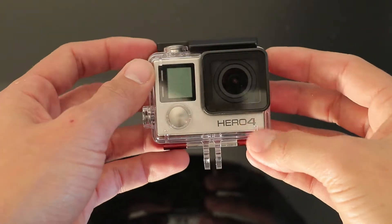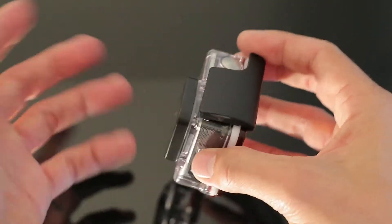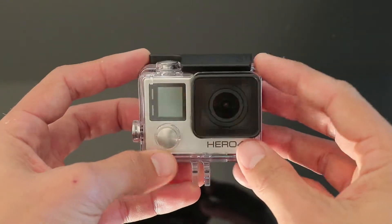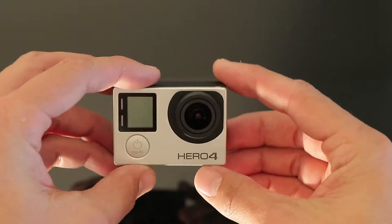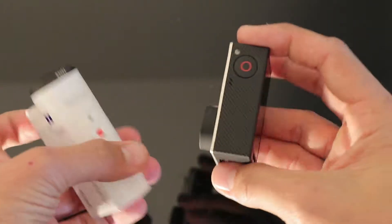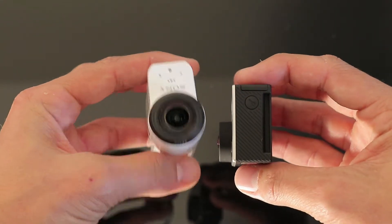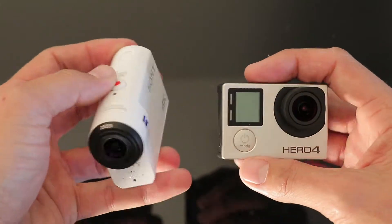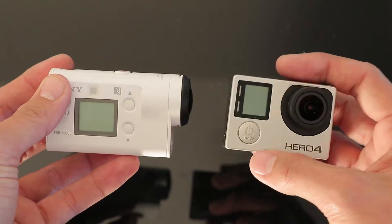The GoPro Hero 4 Silver — same size as the 4 Black, you just get a screen on this one. Let's take that out of its waterproof case as well, something that a lot of people are very familiar with. Once we get the cameras out of their cases, you can really see that the Hero 4 is still smaller than the Sony. It's not a huge difference, but if size is going to be a concern, that could affect which camera you end up using.